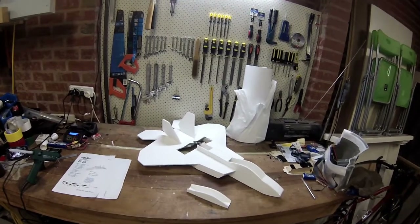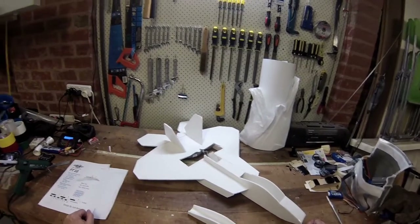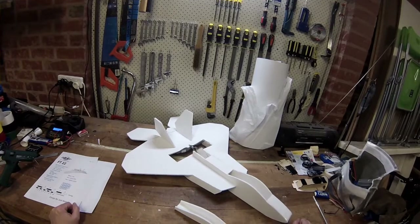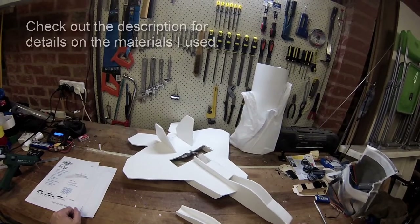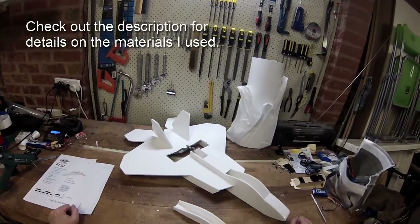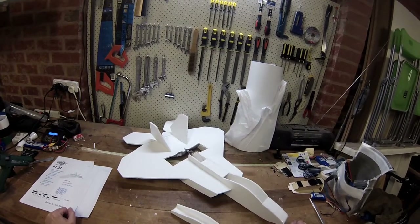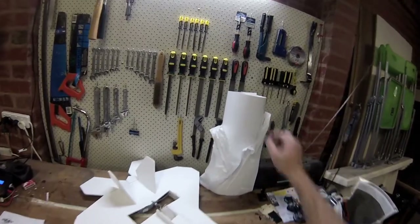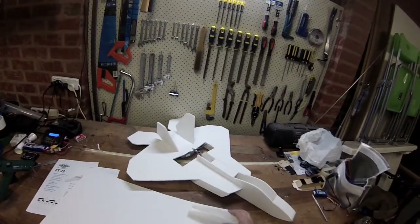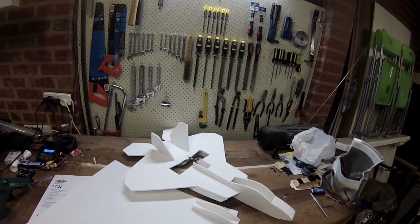Here is my latest experiment in the RC plane world — this is the Flight Test FT-22. I've put this together over the last couple of nights. I've just come back from my second maiden flight — one unsuccessful one this morning — and I'm just going to finish it off now. I've got some extra card to go on the canopy, and we'll have some flight video later.